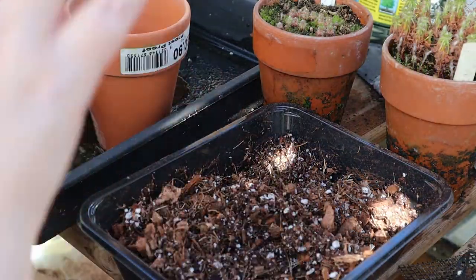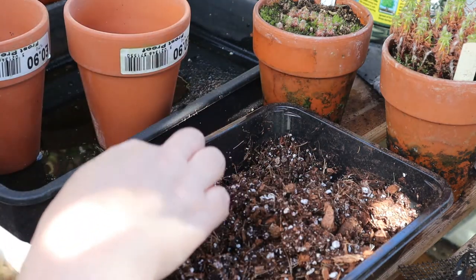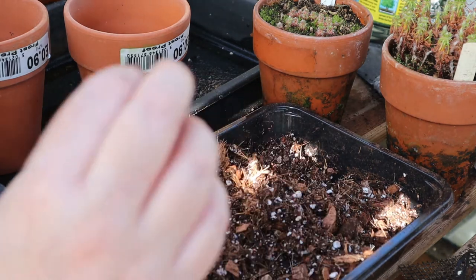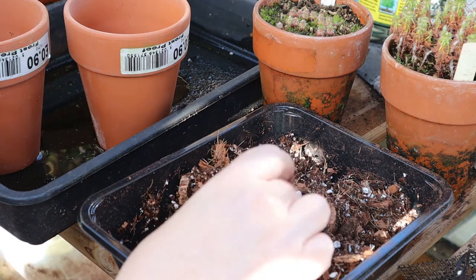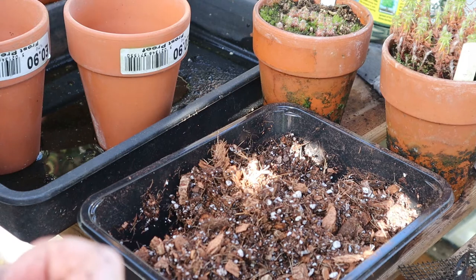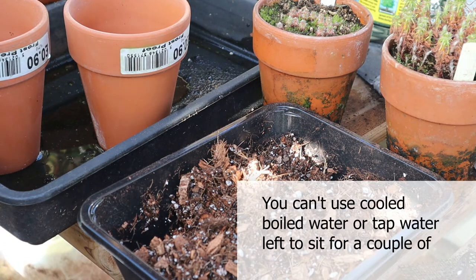So I've got myself set up with some of my favourite EcoCo compost — the carnivorous plant mix with perlite — and I've just damped it down with some rainwater. If you can't use rainwater, then you must use something like reverse osmosis water or distilled water. You cannot use tap water or pond water or anything like that — they've got too many nutrients in them and they will kill carnivorous plants quicker than anything.